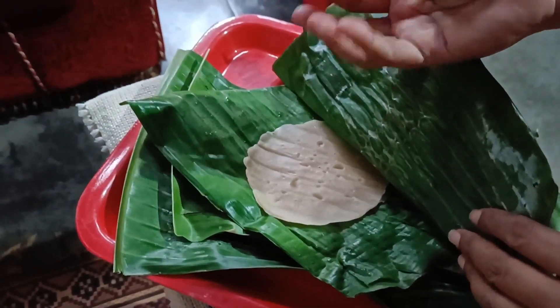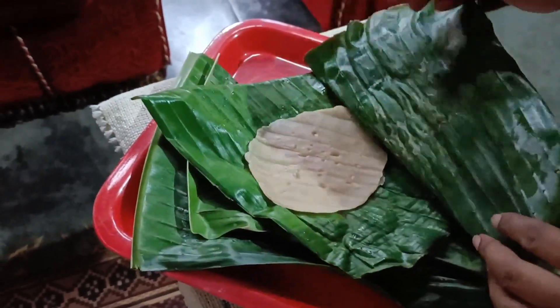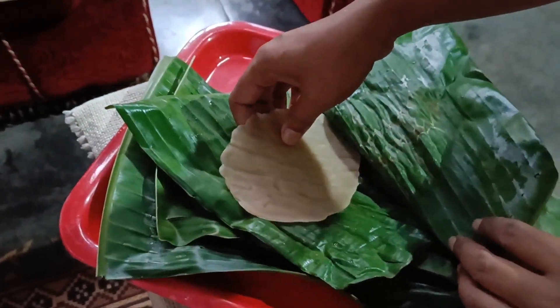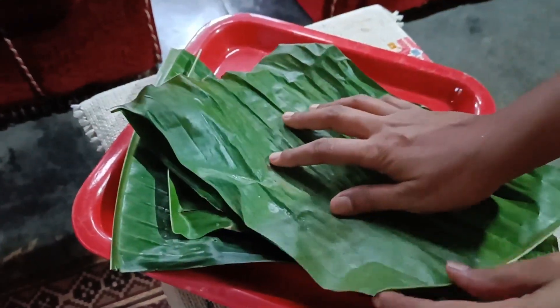I will cook in the pan like this, so I just heat the pan. I will cook this for my friends. If you like the video, please like, comment, and subscribe to the channel.